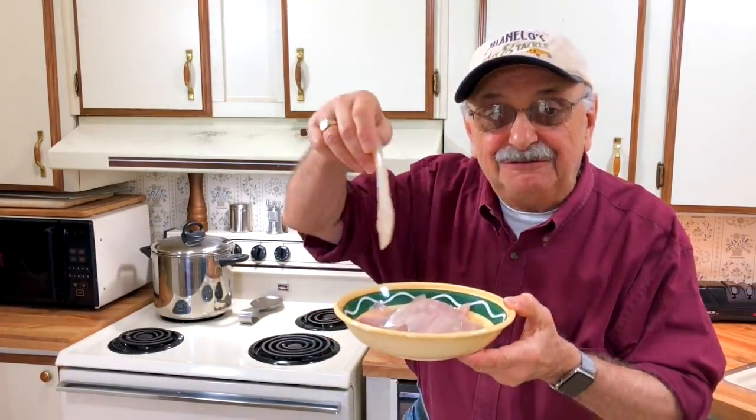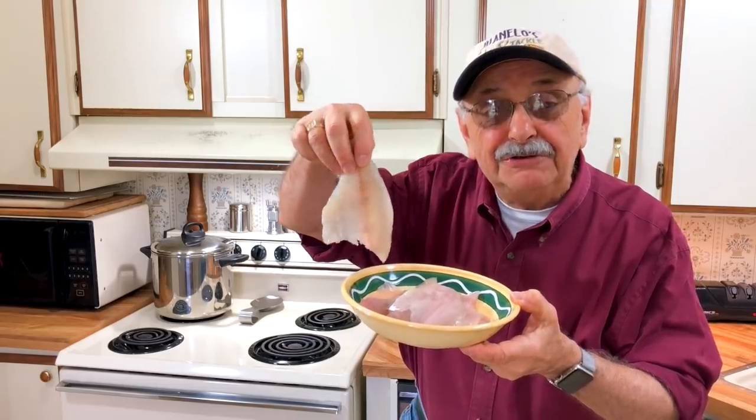It rained for 24 hours straight yesterday and it was cold and windy, but I braved the elements because I didn't want to disappoint those of you who tune in to watch me fishing. Luckily I was able to get enough of these nice bluegill fillets — three quarters of a pound. We won't have to use the crappie this time; I don't like them quite as much anyway, but we'll save those for another rainy day.